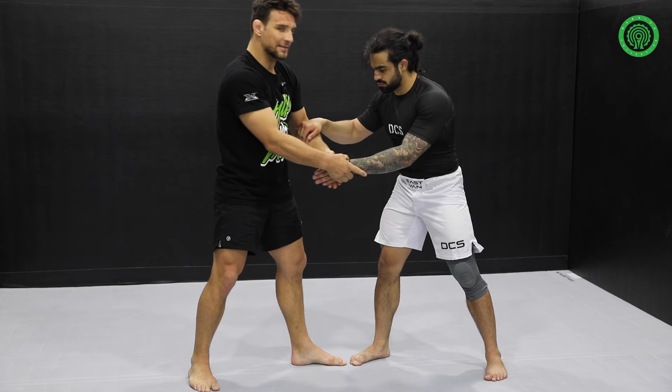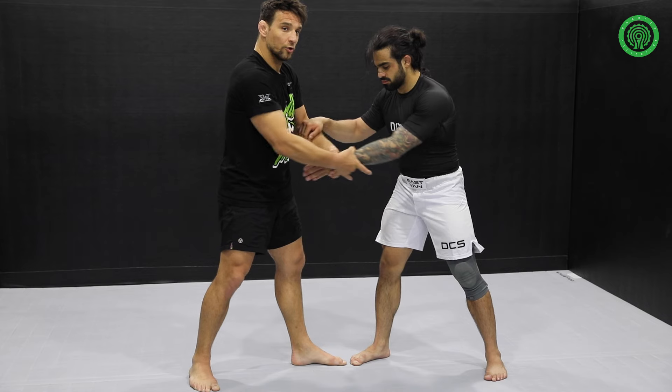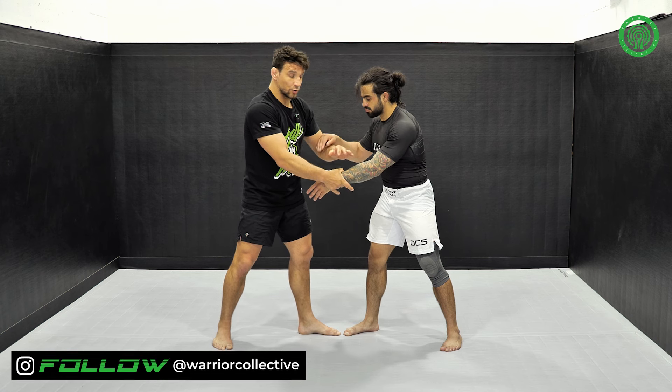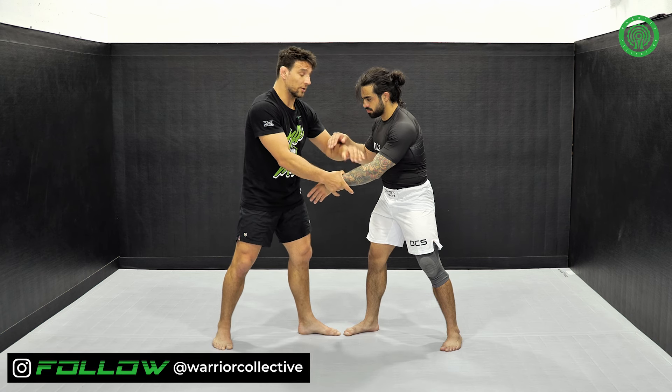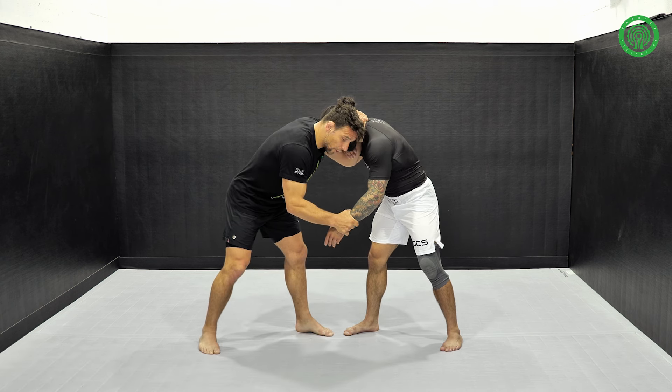In no-gi it might slip, but in MMA, because of the glove, you're going to get stuck at one moment. And that's good, because that's what you want — you want the arm here. So you get the arm with the glove.